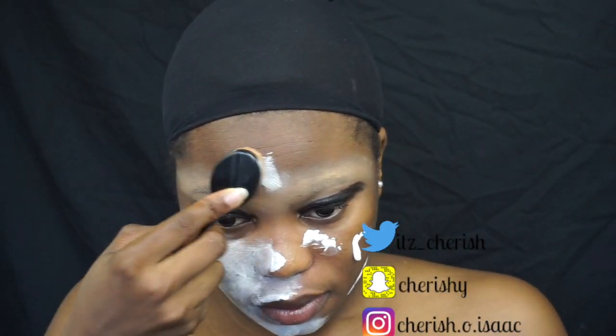Moving on, I put some white face paint. I used a particular brush because I felt it was easy to use this type of brush to put it all over my face.